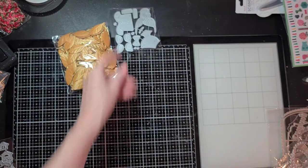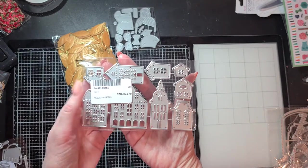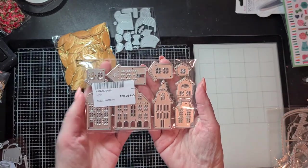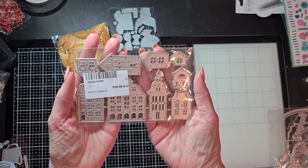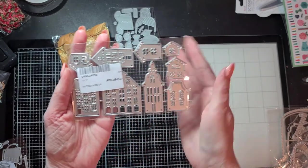In a different store I found these house dies. I only have a 3D birdhouse die, and I thought these would be cute to make a scene or use on a card topper, because there are also really small ones.